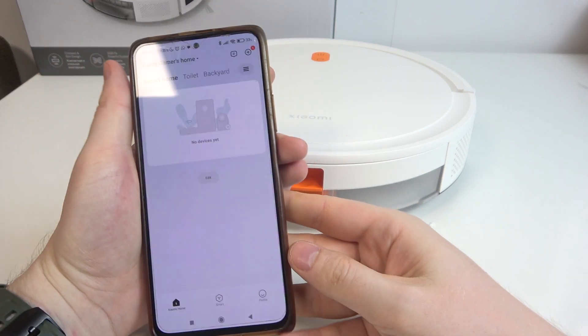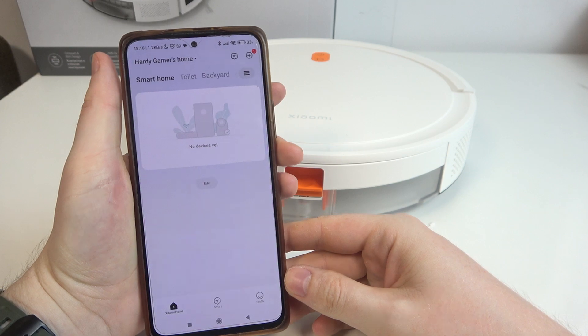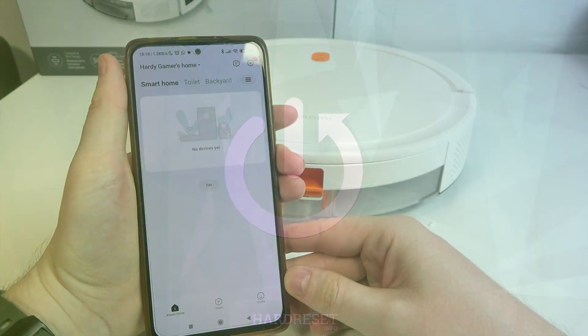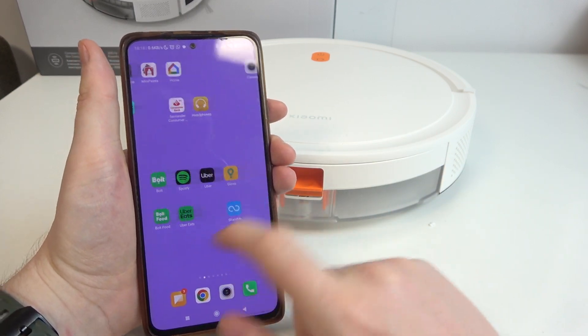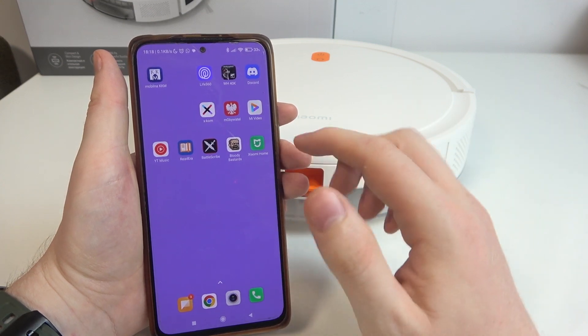Hello, in this video I want to show you how to perform first setup on the Xiaomi Robot Vacuum E5. To do this, first we'll need to install the Xiaomi Home app on our smartphone. You can find it on Google Play Store or the App Store on iOS.